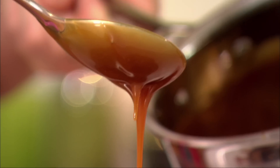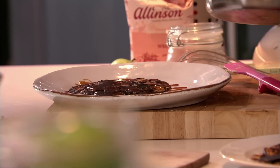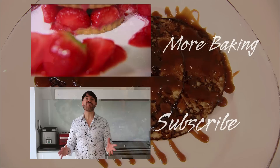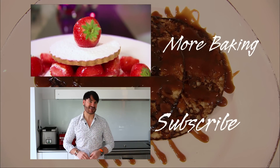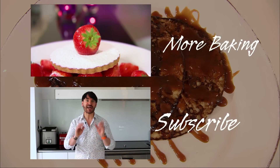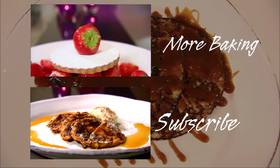Here we are, back to memory lane with my elevated apple pancake served with a seriously wicked salted butter caramel sauce. If you enjoyed that recipe you will definitely enjoy next Baking Mad Monday's recipe — yes, we've got another pancake recipe but this time it's a pumpkin pancake recipe.